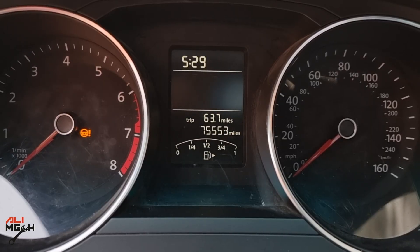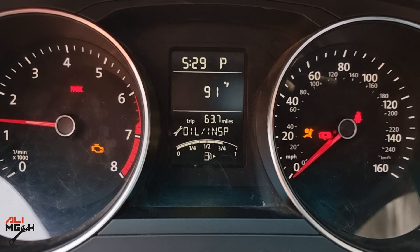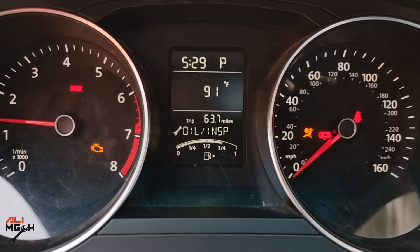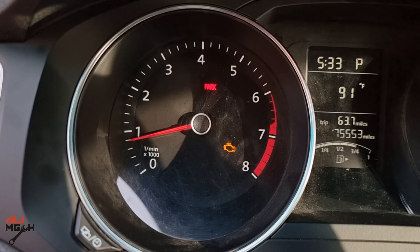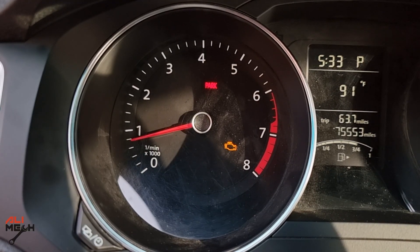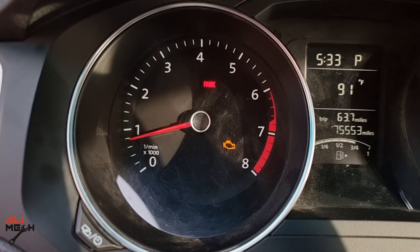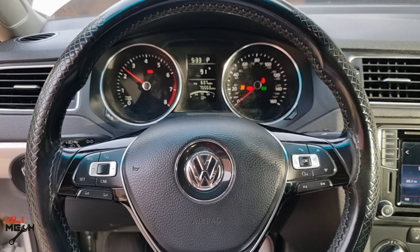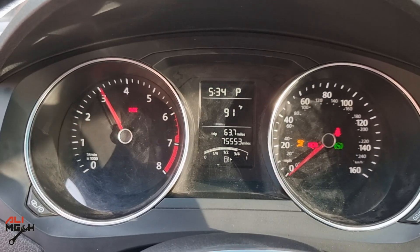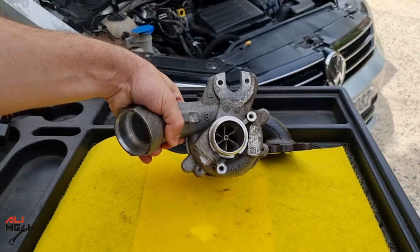Let's turn it on. If the turbocharger is building enough pressure, the EPC warning light should turn off by itself. Checking — the light is still on. It will take some time until the engine's computer calculates and turns it off, knowing that there is no problem with the engine. So I will erase the previous code with the OBD scanner now. And now the engine gained its power. Hope this video gave you an idea of how to check your turbo and what causes the EPC warning light to come on the dashboard.